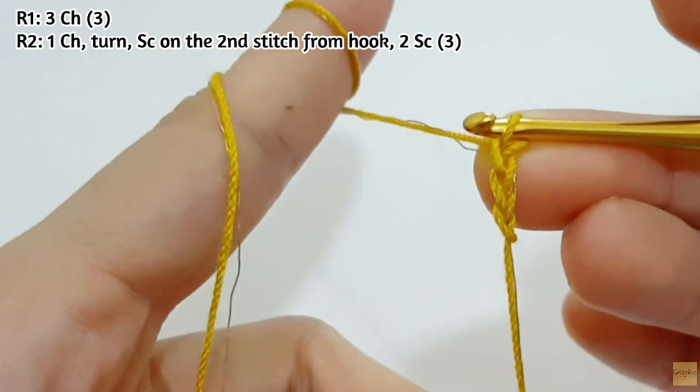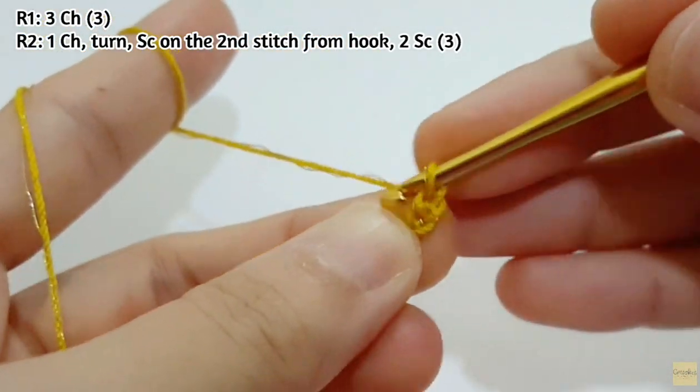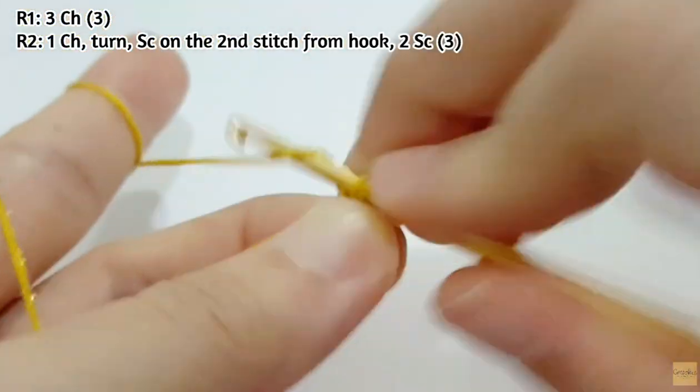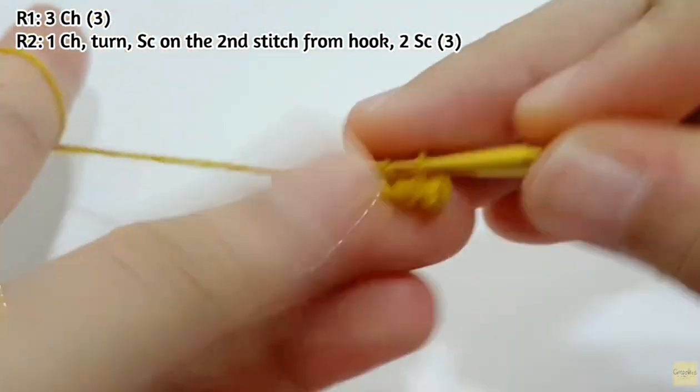For the first row, make 3 chains. For the second row, make 1 chain and then turn, and then make SC on the second stitch from the hook. Then make another 2 SC. After you finish the second row, you will have 3 stitches.